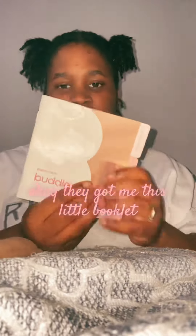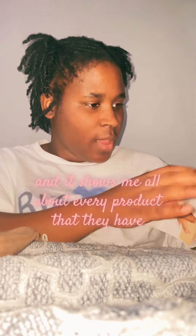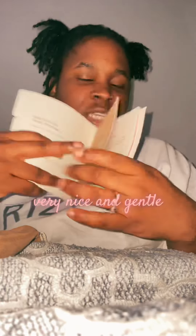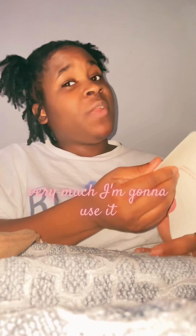They also got me this little booklet, and it tells me all about every product that they have. Very organic, very nice and gentle. I'm definitely gonna use it — thank you, Buddle.